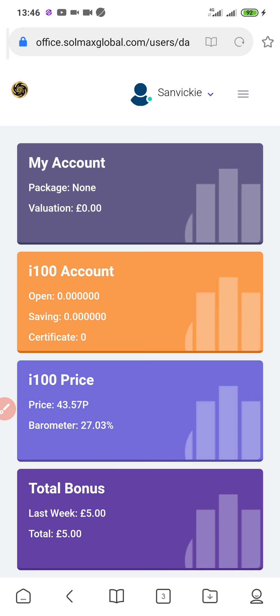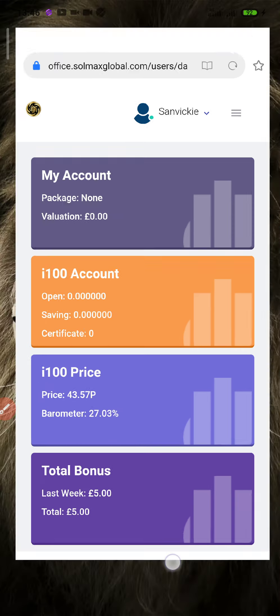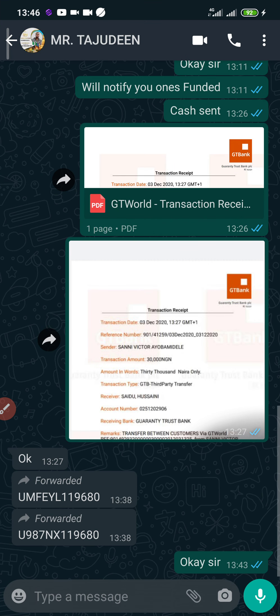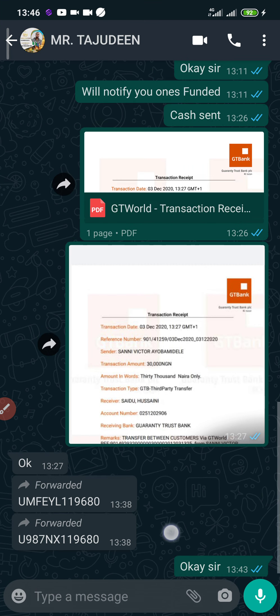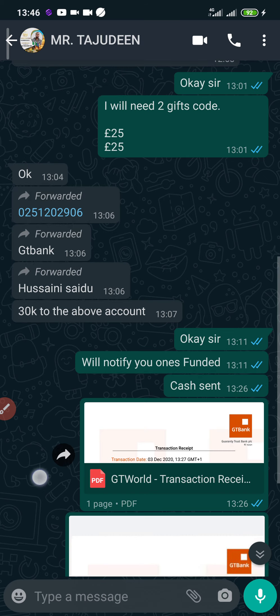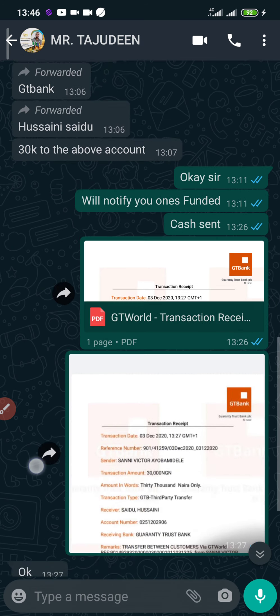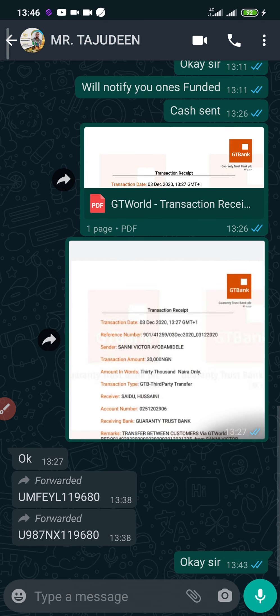Once you're logged into your account, the next step is to buy a gift code. I just bought two gift codes. You can buy gift codes from people you trust. I decided to create this video tutorial to show you exactly how you can activate your account with a gift code.